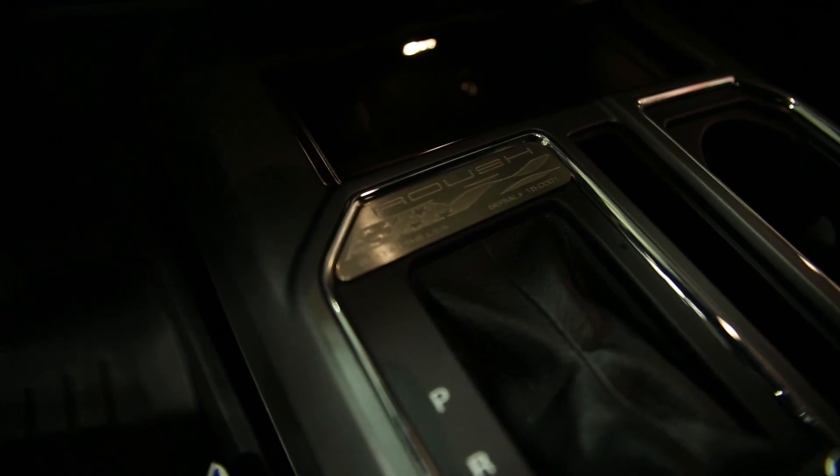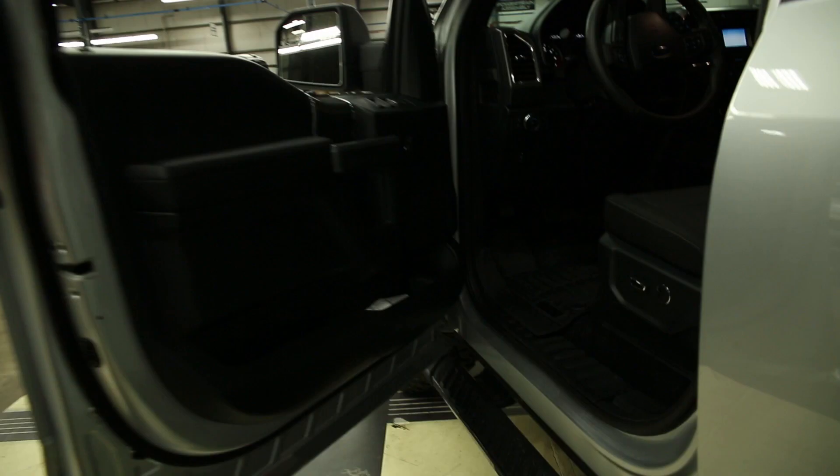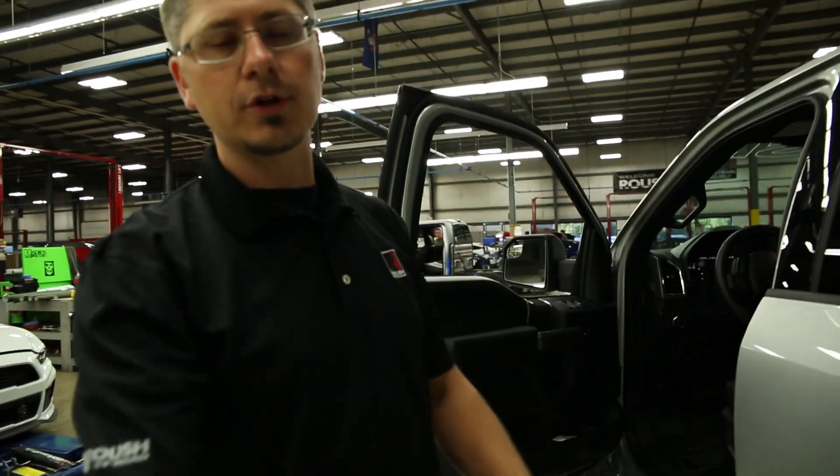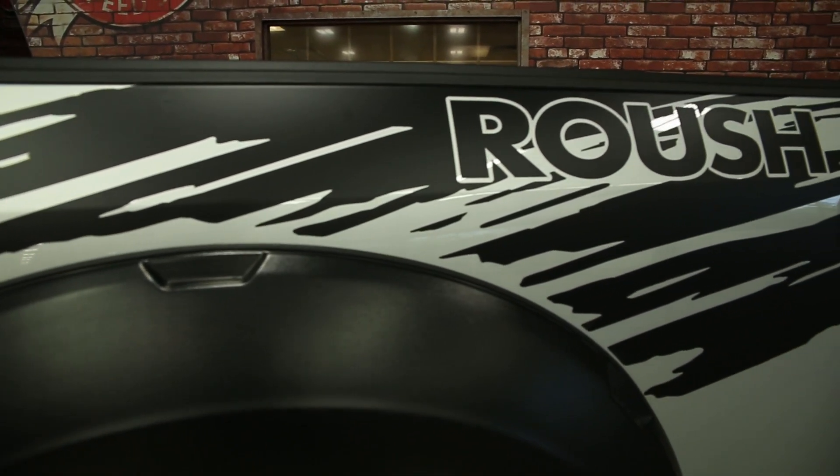Inside the truck, we've got some Roush all-weather floor mats made in the USA. This side of the truck also shows our optional splatter graphic on the bedside of the truck, giving the truck a nice tough look.